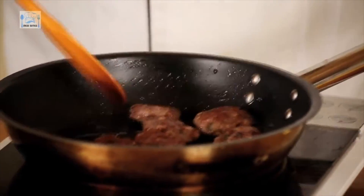Ten to twelve minutes maximum. I'm doing it on the induction, so the heat level is different. If you're doing it on a gas burner, then it's going to be different — but it's not going to be more than 10 to 12 minutes.